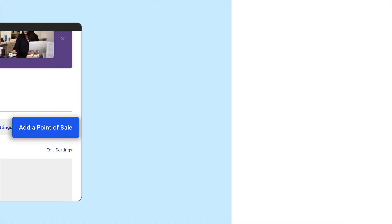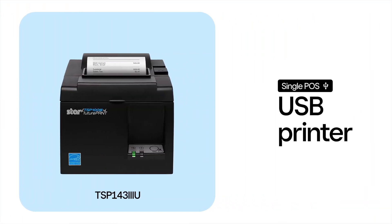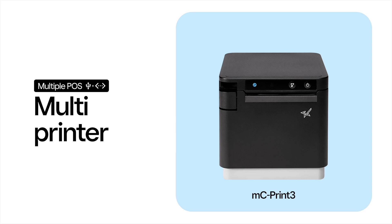Now let's set up your printer. When selecting one, it's important to know how it will be used. A printer with a USB connection can connect to one POS device at a time. A printer with an Ethernet port connects to your network, allowing multiple POS devices to print receipts and tickets from the same printer.